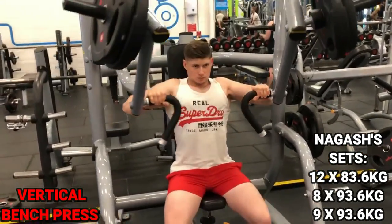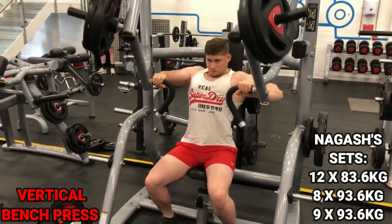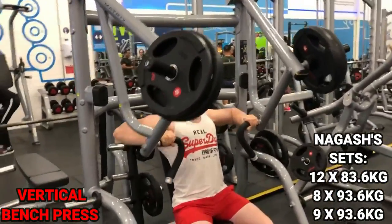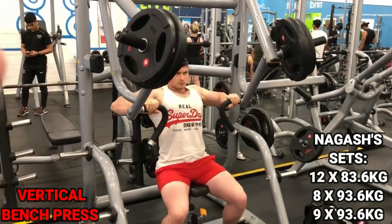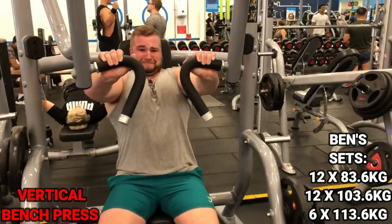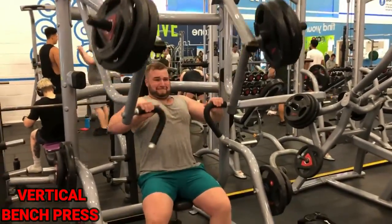One thing you might not think about on the vertical bench: bring your feet behind your knees so you can use your legs to help support your chest and push more weight. It's not cheating as long as your glutes aren't off the bench and your back isn't excessively curved. I'm using a wide grip here — a wide grip helps build width across the chest, while a center grip targets the middle of the chest. Also: explode up and come down slowly to keep tension in the muscle.